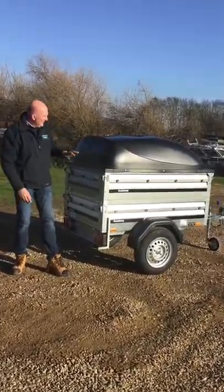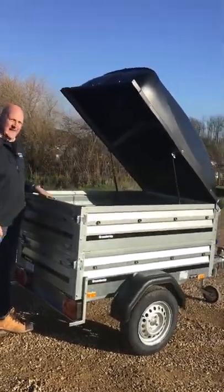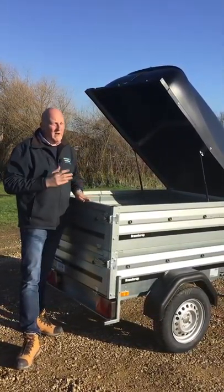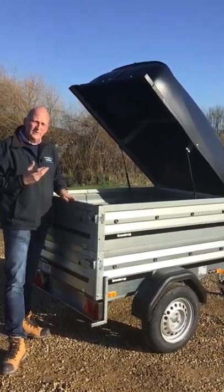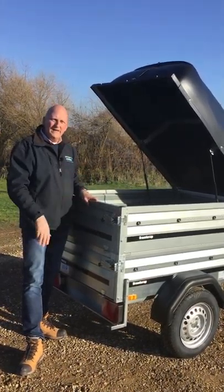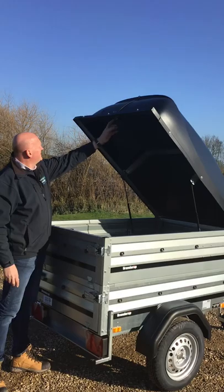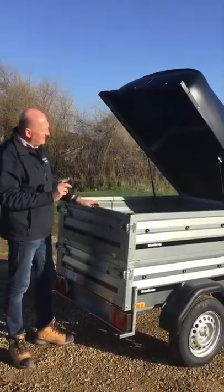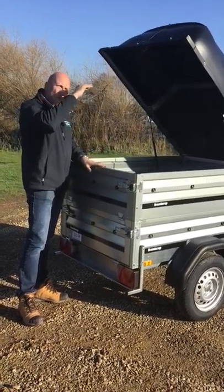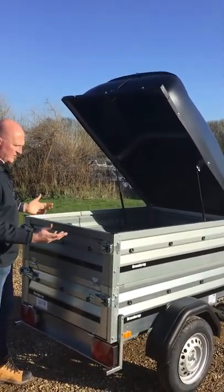We've got the ABS lid as well. If I show you how the trailer opens up — the top goes up there. If you ever do need to take the ABS lid off you can; it's about a five-minute job, so not too difficult at all. If you were doing a tip run and needed an open trailer you could do that and then pop the ABS lid back on again. The ABS lid hooks into the rear, so the only thing to be aware of is you can't open the rear tailgate whilst the ABS lid is down.